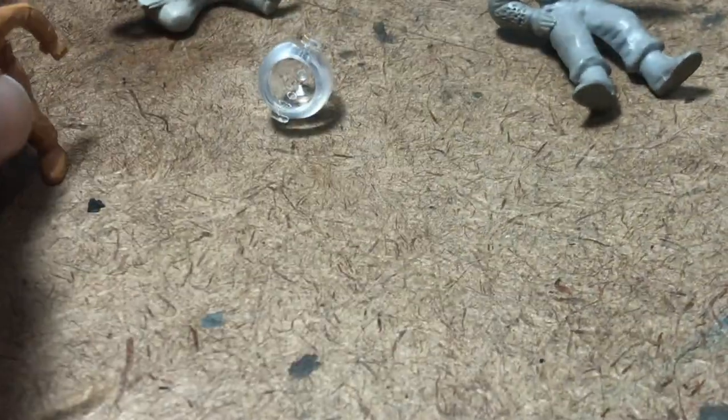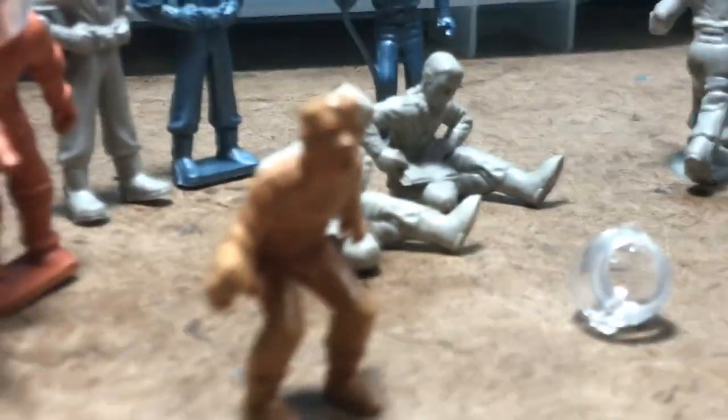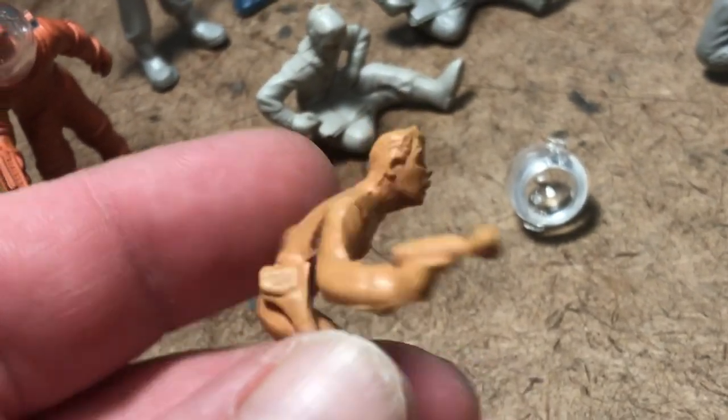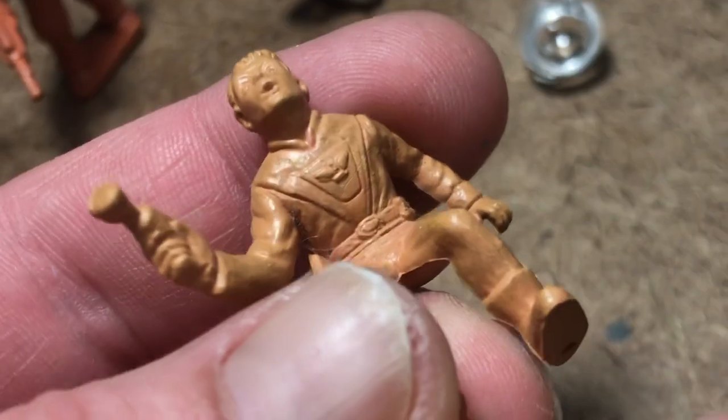He's gonna need some putty or something to help him stand up, and I'm not gonna try to do that one-handed — the surface of the table is not perfectly flat. So I got another two Space Patrol figures now, in the original orange rubbery vinyl.